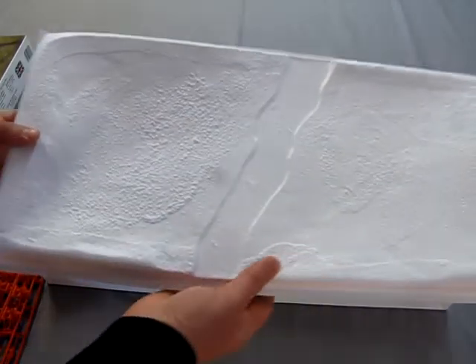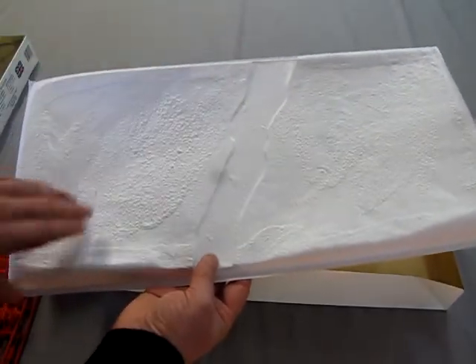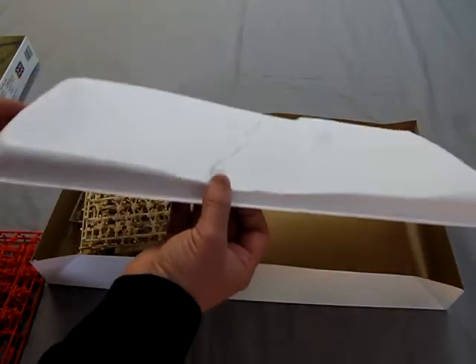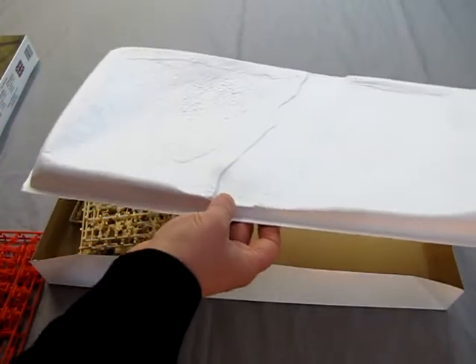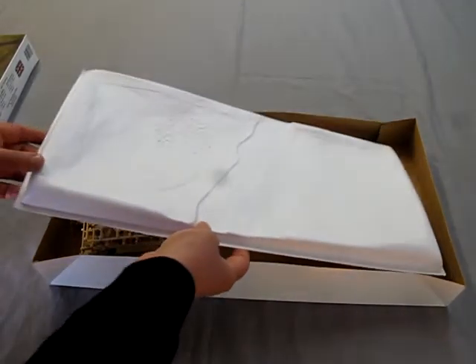And there is that diorama base. This is just a simple vacuformed sheet. It has a bit of a river or road running through the center of it, and of course some ground detail. Generally, I find these a little bit too small to put all the figures on, so I don't really tend to use these.